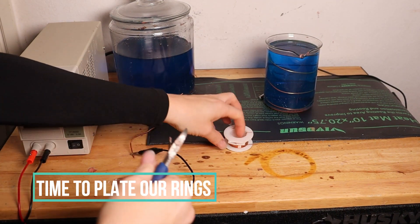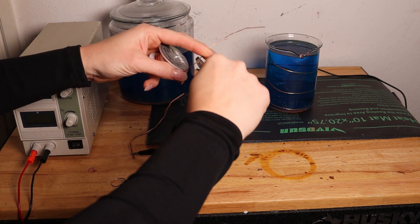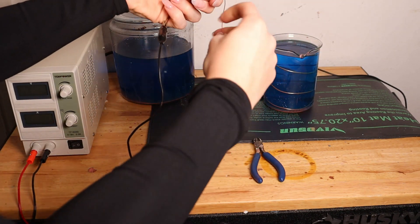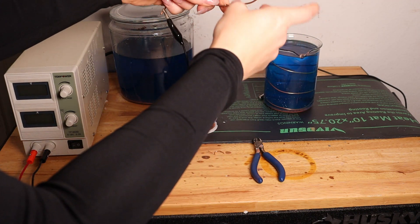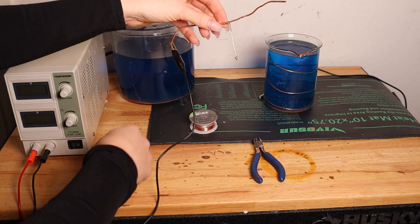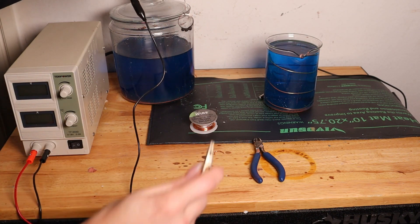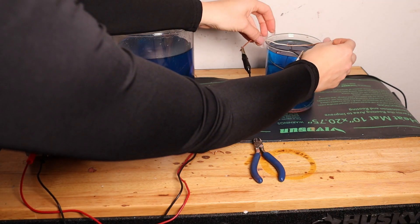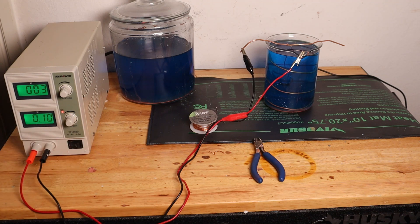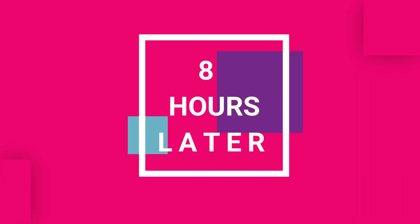Now we're ready to plate our ring — I'm going to do one ring at a time. You can find a lot more information on the Facebook group that I'll link below in the description. I'm taking a 20 gauge wire — I'd actually recommend 24 gauge, the smaller the wire the better — and you wrap it around a bar that you put on top of your beaker to make a little hanger for your ring. You attach the black clip to the bar and the red clip is attached to your anode that goes on the inside of the glass beaker. Set your rectifier for 1.1 amp per square inch, which sounds really complicated but once you start researching and learning how to electroform it'll make a lot more sense.